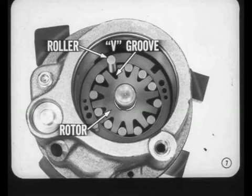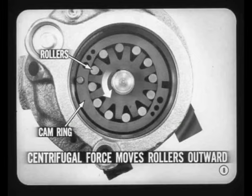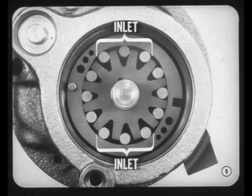This new pump gets its name from the 12 steel rollers that fit into V-grooves in the rotor. These rollers replace the slippers or vanes used in the other type pumps. The rotor is driven by the pump pulley, and the rotor and rollers rotate inside an elliptical cam ring. When the pump is operating, centrifugal force moves the rollers outward against the cam.